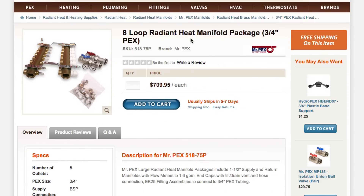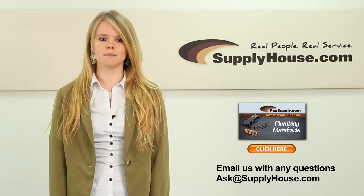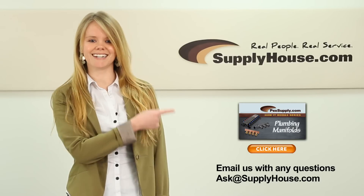SupplyHouse.com offers the individual manifolds as well as manifold kits that include the required fittings. For more information, visit the Resource Center at SupplyHouse.com or email us with any questions you may have. If you want to learn about plumbing manifolds, click here.